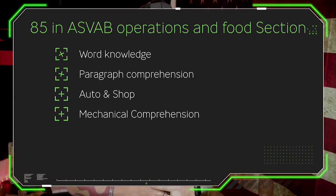The operation and food section score comes from four subjects in the ASVAB: word knowledge, paragraph comprehension, auto and shop, and mechanical comprehension.